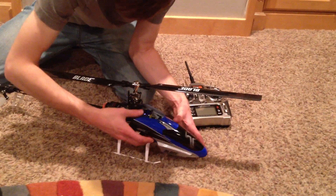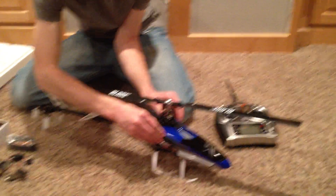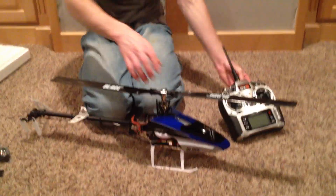If you have any questions or comments, you know where to post those. Look forward to watching a flight video with this helicopter and this radio — thanks for watching guys, this is Jordan.